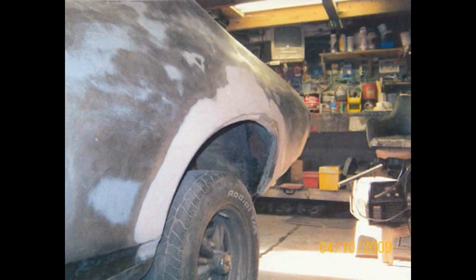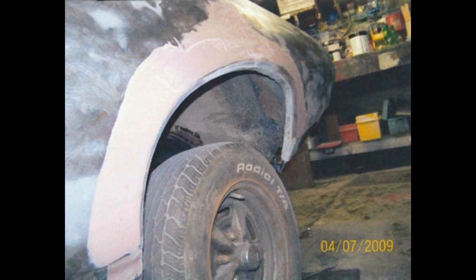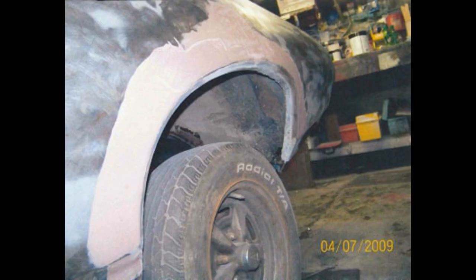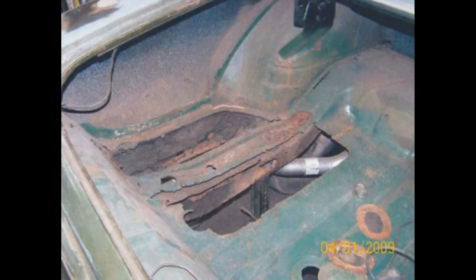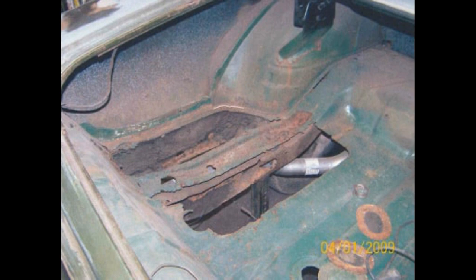There was a lot of blocking on this car. It had a lot of whiskey dents but it really wasn't that bad — not so bad that you had to cut the quarters off and replace them. You can see there's a lot of mud in that picture, but most of that mud comes back off the first time you sand it. By the time you block it, prime it, sand it, and block it again, this car probably got blocked six times.